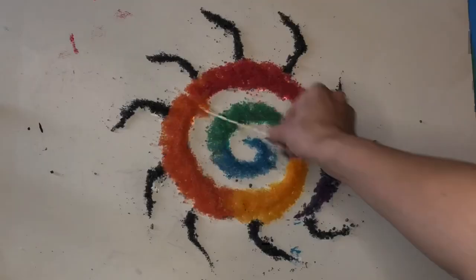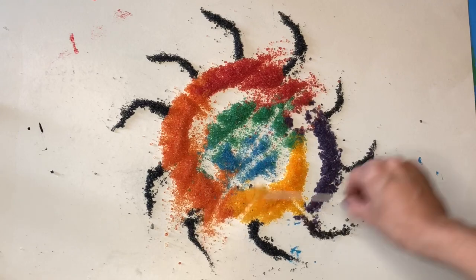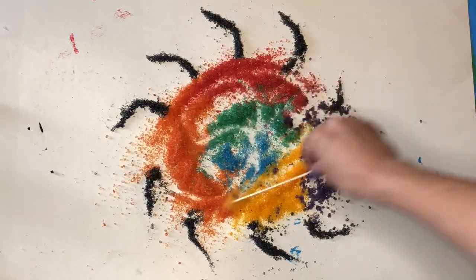After I was done making my different designs, I then decided I was going to destroy it by mixing all the colors together and seeing what would happen.